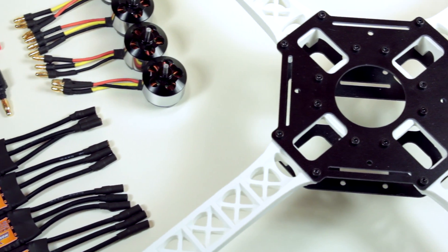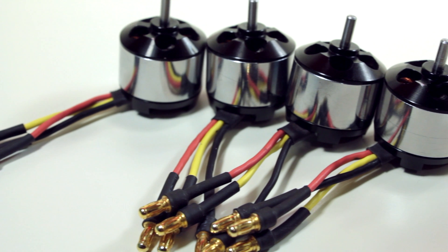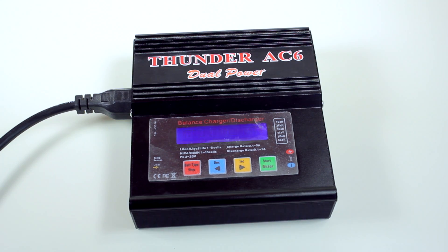Hi, my name is Cory Smith, and welcome to Build Your First Quadcopter, Part 3. In this video, we're going to be installing the motors and looking at how to charge LiPo batteries.